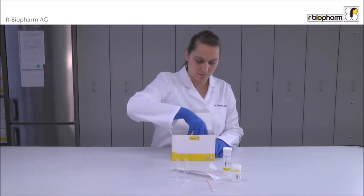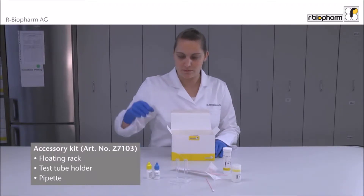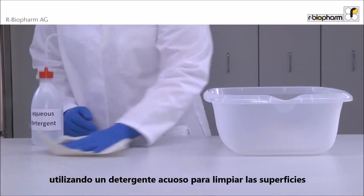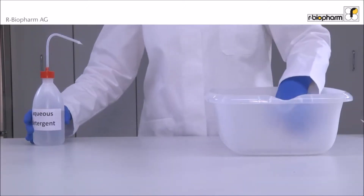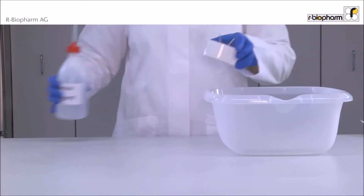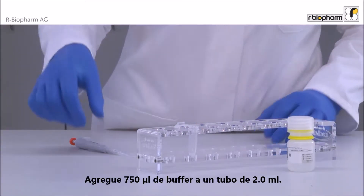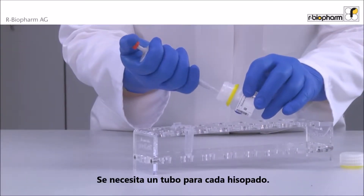It is recommended to use the accessory kit before starting. Make sure that surfaces and equipment are free from soy. Use an aqueous detergent to wipe surfaces and to rinse vessels. Add 750 microliters of buffer to a 2 milliliter vial — one vial is needed for each swab.